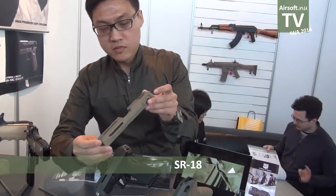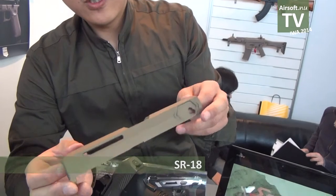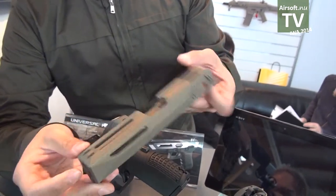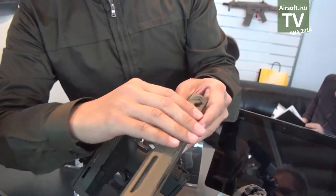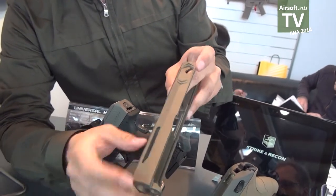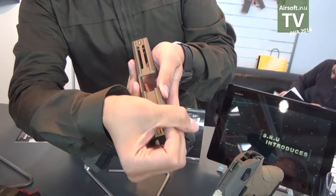This one is our conversion kit for the Glock 18, with a very good, very special anodized coating and a nice sight as well.